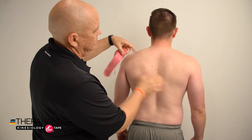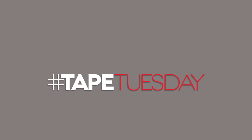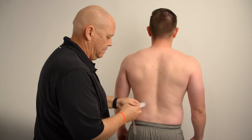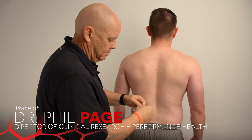For our postural support taping, we're going to begin with two I-strips. I'm going to break the backing at about two to four centimeters on each end of the tape strip.